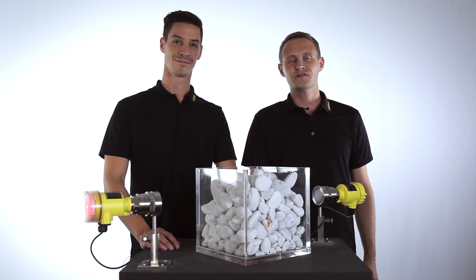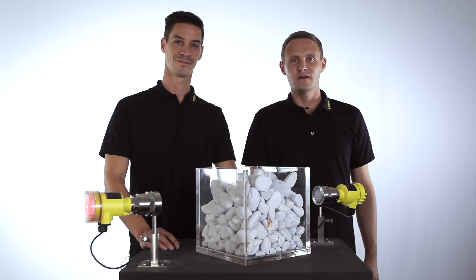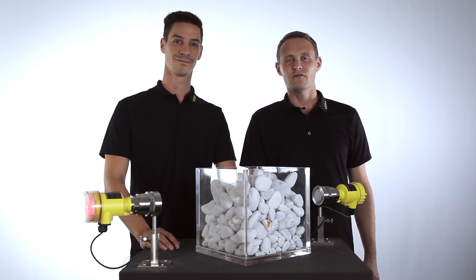This measurement is the right solution for every application. From light powders to heavy bulk solids, Vega has the right solution for every application.